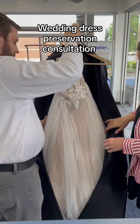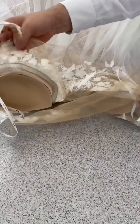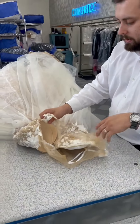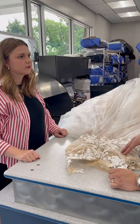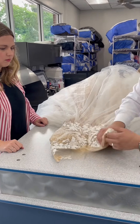Wedding dress preservation consultation. If we're going to preserve it, I do need to take the cups out — they tend to disintegrate over time. The inside will be fine, and the white lace will end up with the inside cover. We want to keep it as wide as possible, so we'll take those out.